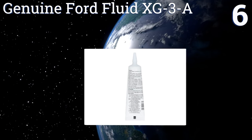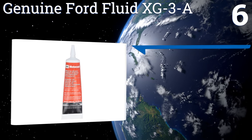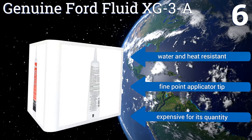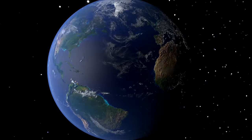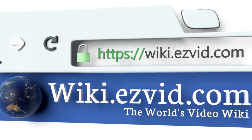The XG3A provides a high voltage seal to your secondary ignition wires and suppresses voltage leaks by coating the inside of the distributor cap. It's water and heat resistant and comes with a fine point applicator tip. However, it is expensive for the quantity you get.